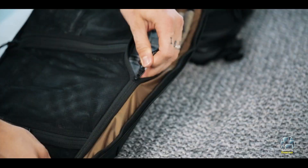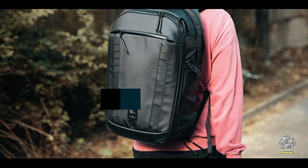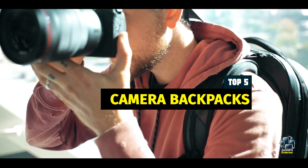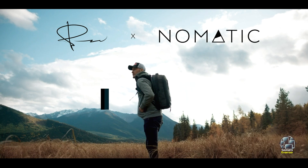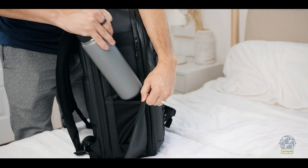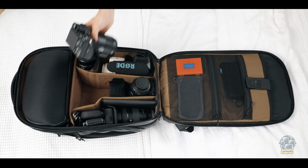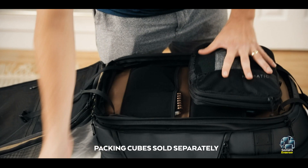A reliable camera backpack is essential for photographers, ensuring your gear is protected, organized, and accessible wherever you go. From urban shoots to rugged outdoor adventures, the right backpack can make all the difference. In this video, we'll explore the top 5 camera backpacks that offer a perfect balance of durability, functionality, and style. Stay tuned to find the perfect match for your photography needs.